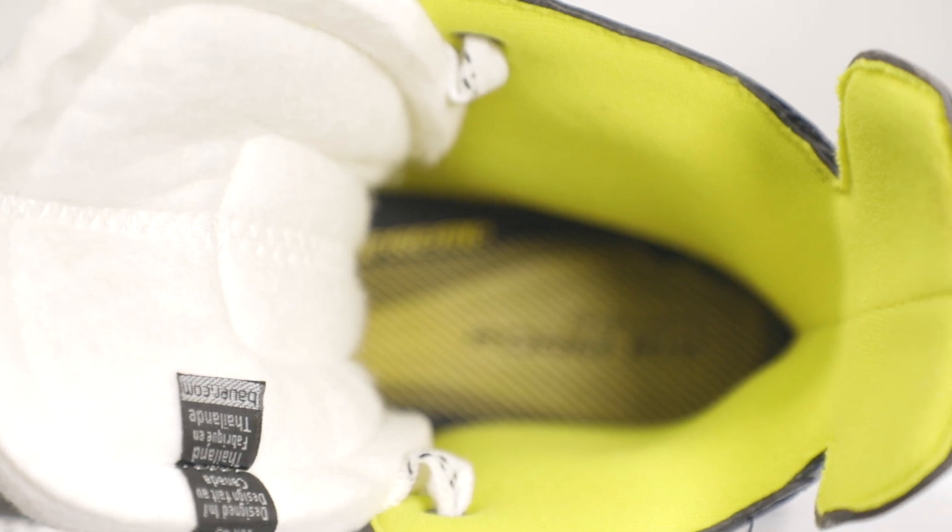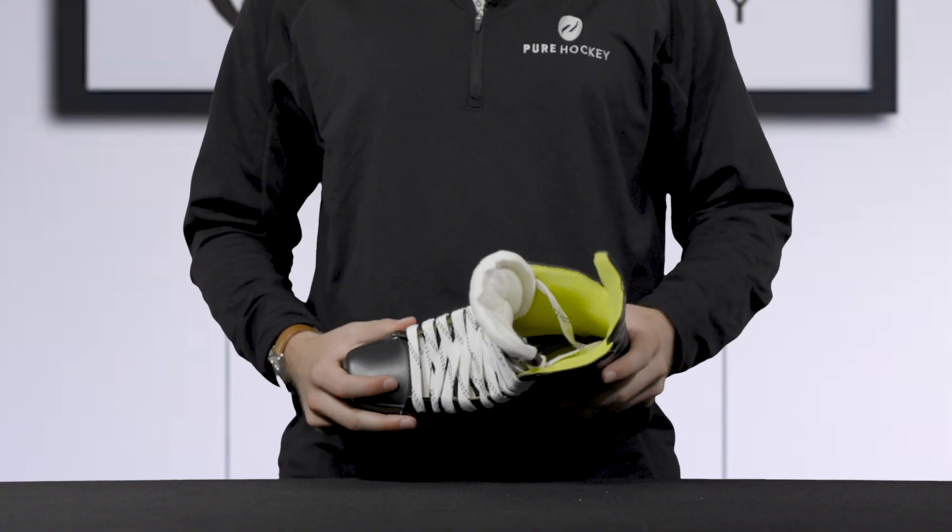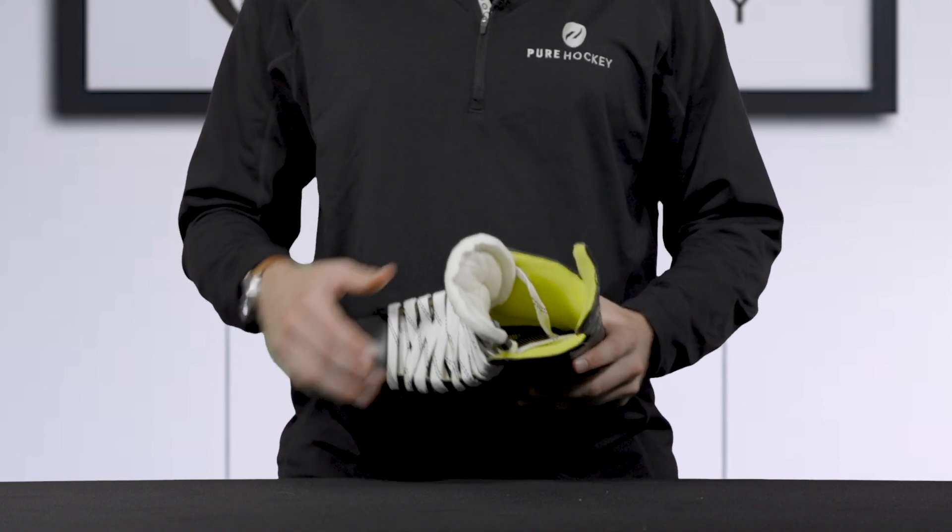For added comfort within the boot, Bauer has included lightweight memory foam ankle pads that will contour and form to the shape of your foot.